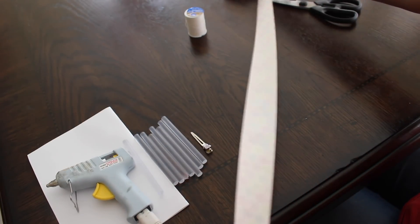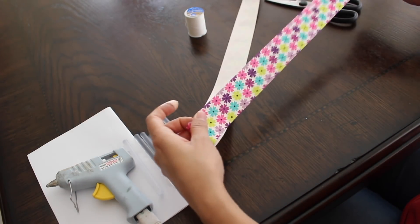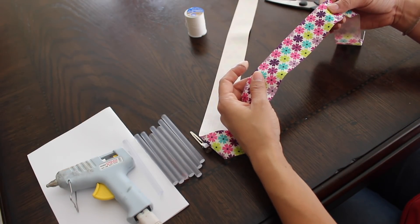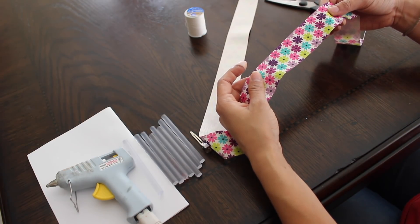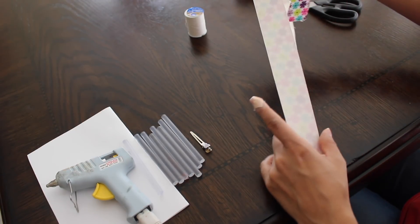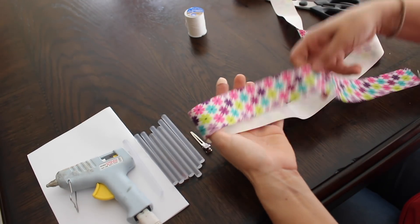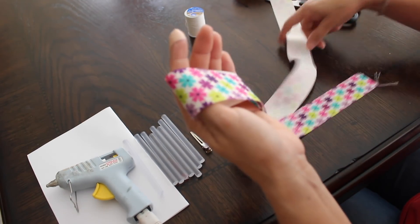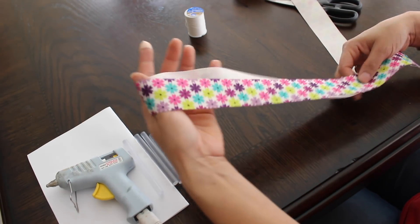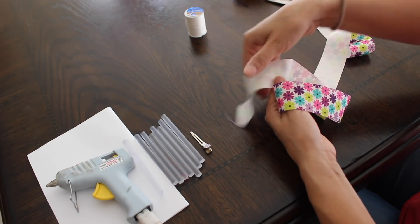I'm gonna go ahead and roll the ribbon out so I can see how much I need to work with. So what I'm gonna do is make a very easy pinwheel type hair bow. What you're going to do first is just start to assemble it — I basically put it in half like this and then come back around again.